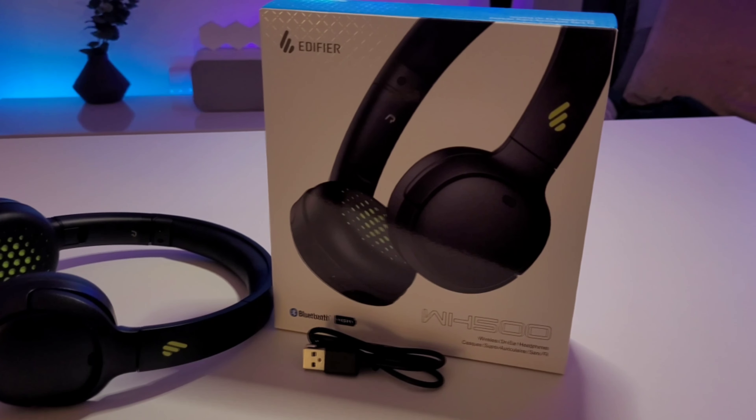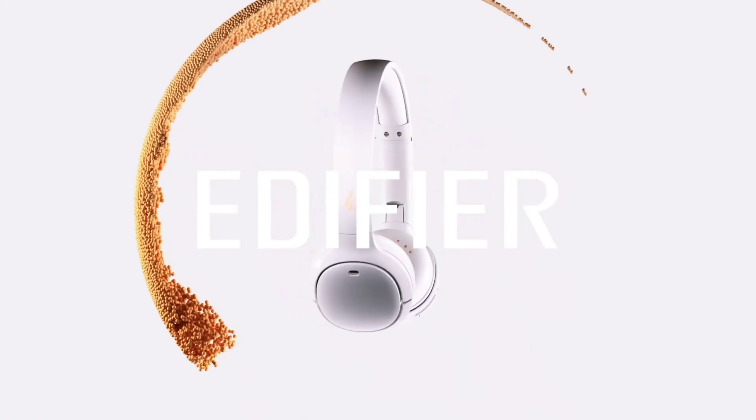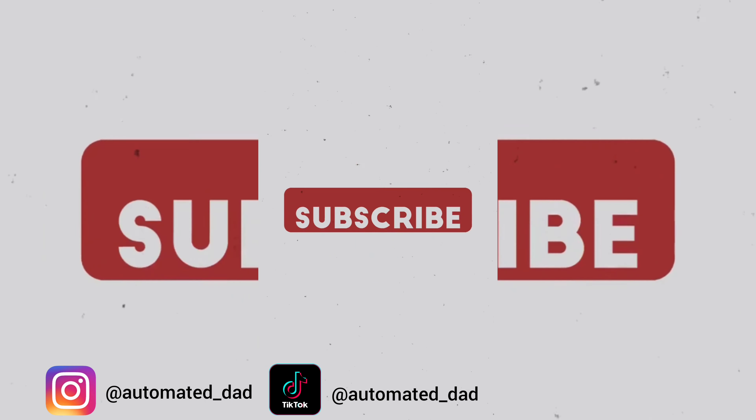So that's it for a quick overview of the Edifier WH500 wireless headphones. Thanks again to Edifier for sending these out to me, and as always, don't forget to like, comment and subscribe, and I'll catch you in the next one.